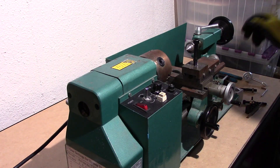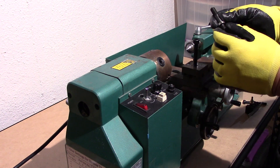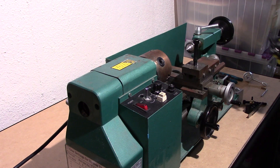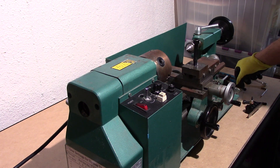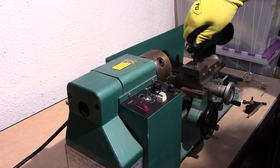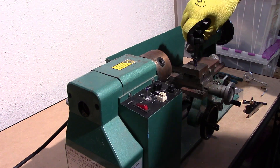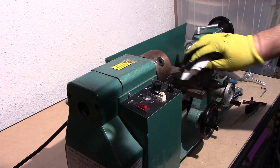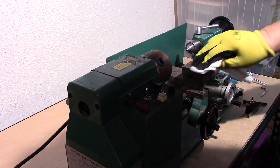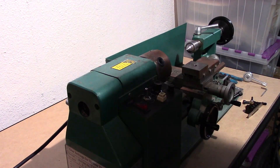As you saw, I basically took just a set of channel locks, gripped the base of this, and spun it out. It wasn't that hard — it was in there, but not that bad. I've also put some anti-seize compound on the bolt, which will be our new bolt. I also removed the detent — it just pops out, it's spring-loaded. I'm going to take a paper towel and clean this surface off a little bit.